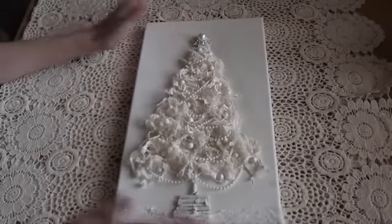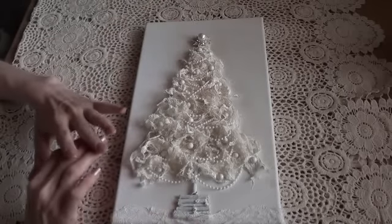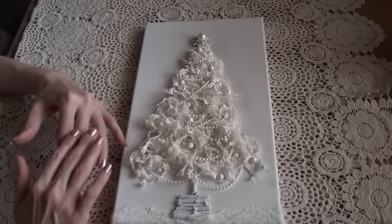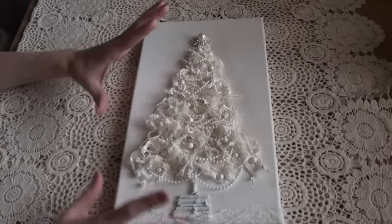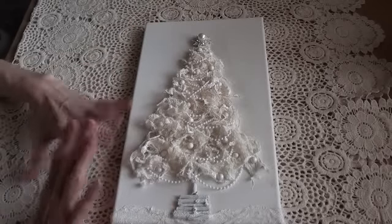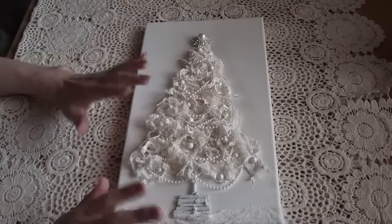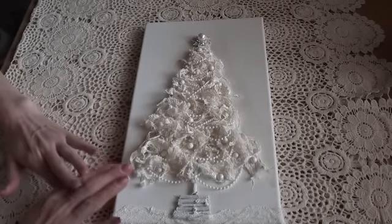This is a long rectangle canvas and I just gessoed it. I wanted to keep it quite simple and monotone - all just one sort of colour. I did think about adding colour to it but I changed my mind, and I also thought about spraying and adding bits of colour but I totally changed my mind on that too.